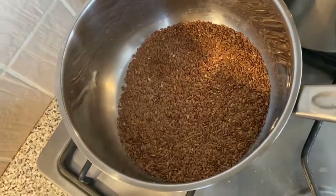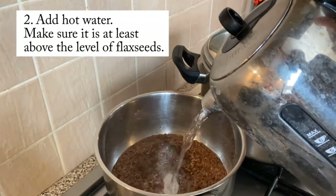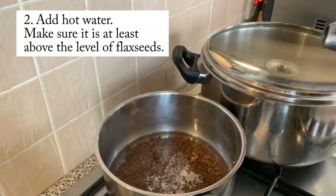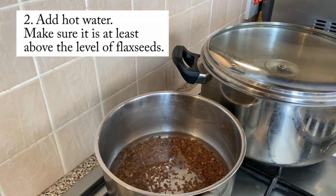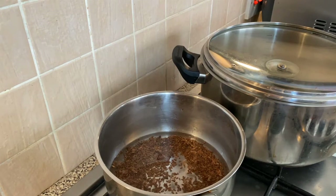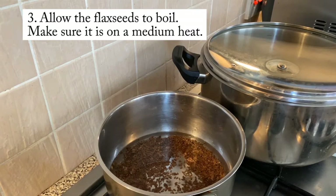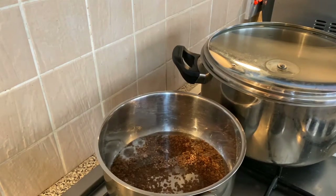You want something like this depending on how much you want to make, and then you're going to add hot water. The reason I'm adding hot water is because it means the flax seeds won't have to boil for too long. Make sure the water is at least above the level of the flax seeds — anything less and your flax seeds will burn. Then allow the flax seeds to boil on a medium heat — not too high and not too low.